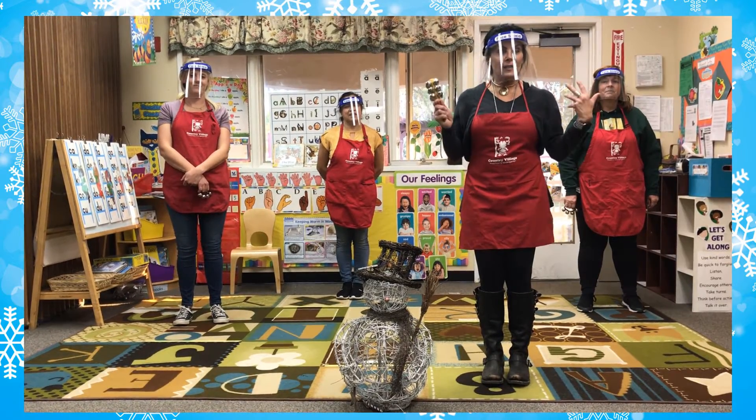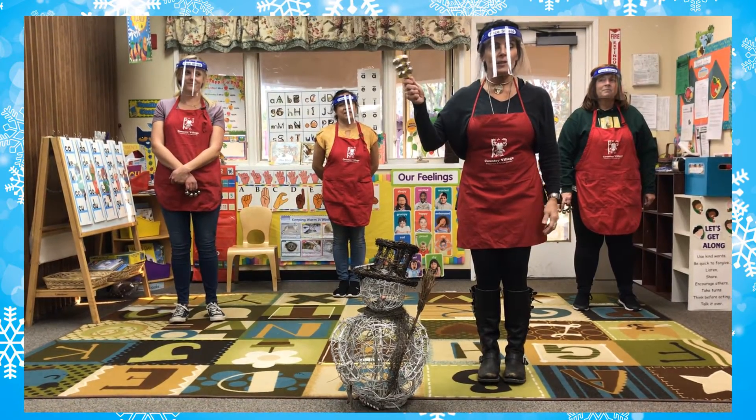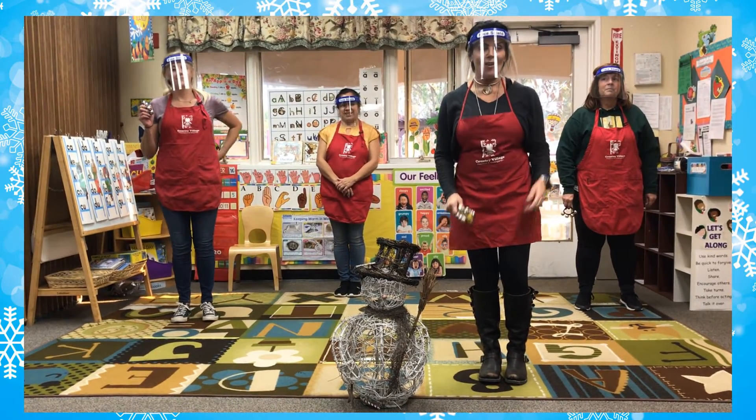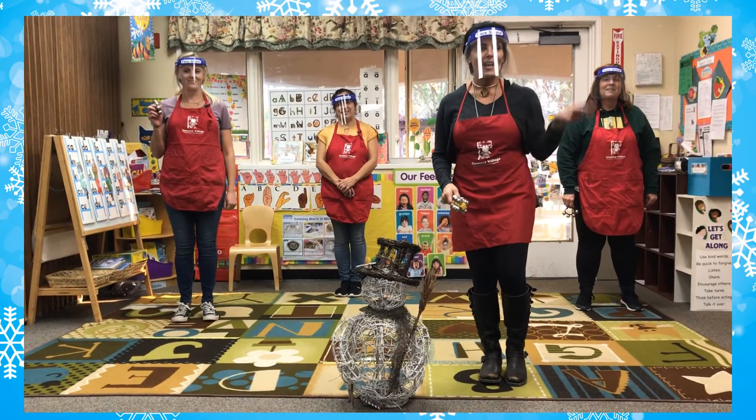We've missed you so everybody stand up, and if you have jingle bells get your jingle bells ready. On the count of three we are going to sing Jingle Bells. One, two, three.